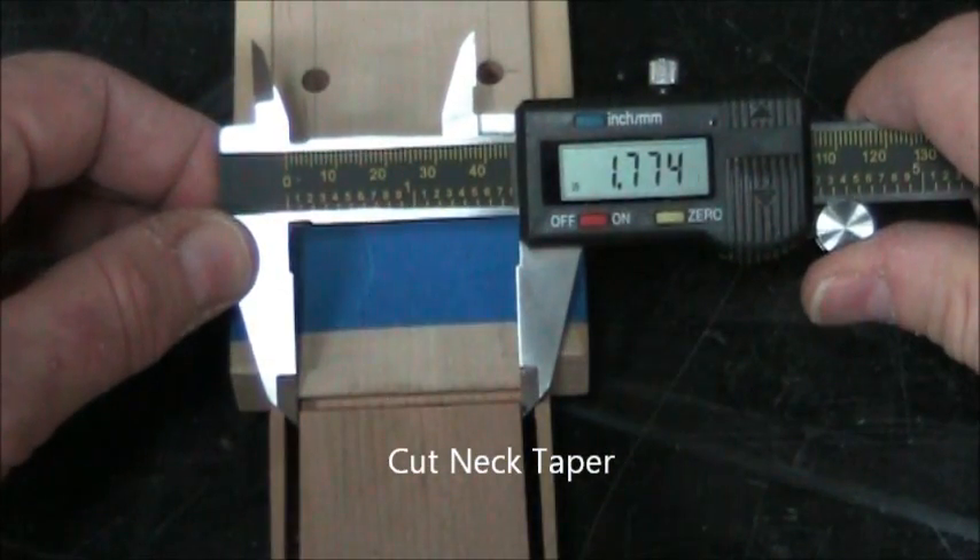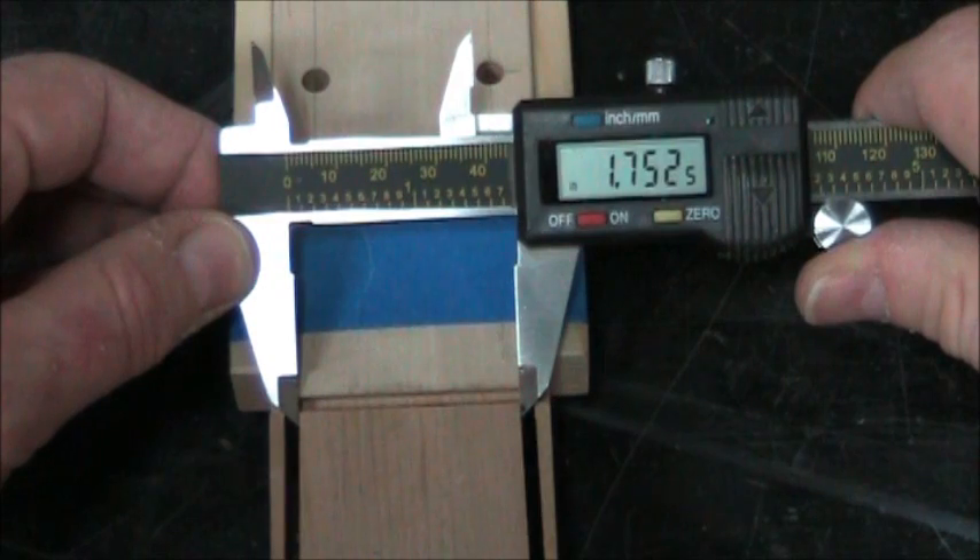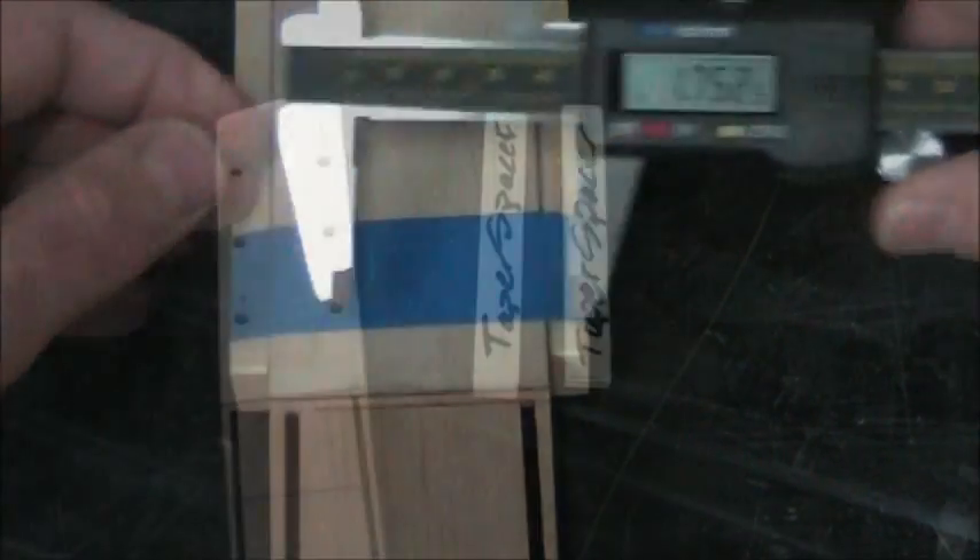You can measure that taper. You want to get between 1.75 — I got lucky, right on 1.78 — and then remove the spacers.